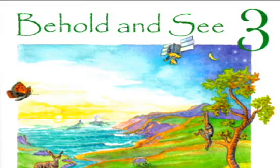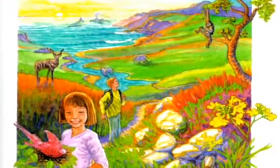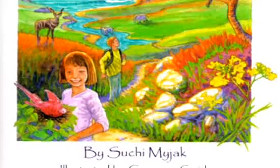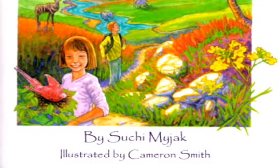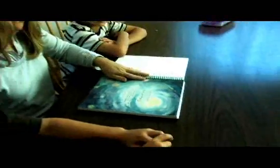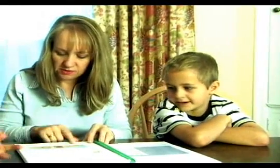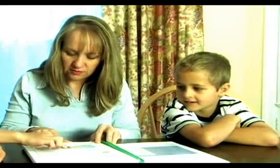Behold and See 3, Beginning Science — a third grade science work text written from a decidedly Catholic worldview by Suchi Majak and beautifully illustrated by Cameron Smith. Your young student will be delighted to learn elementary science using this 260-page science work text. Guide your child through the wonders of God's creation with this Catholic program that draws your child into the wonder of life.